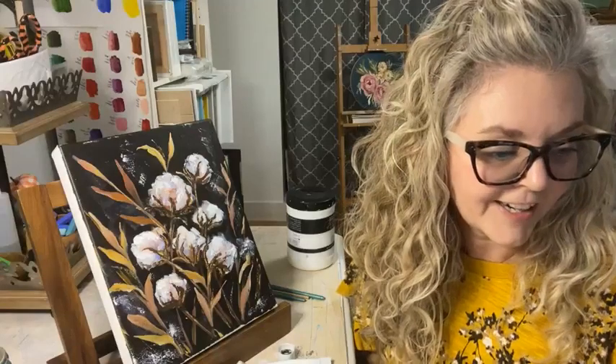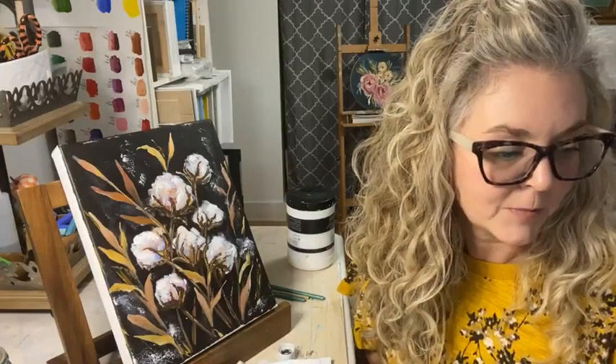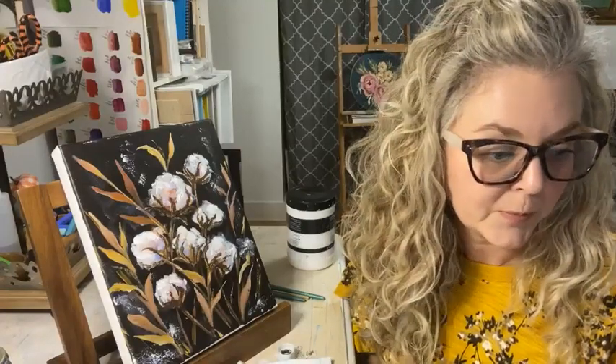Kelly asks if this live will be available later - yes, it will stay here on my public Facebook page and also in our group.